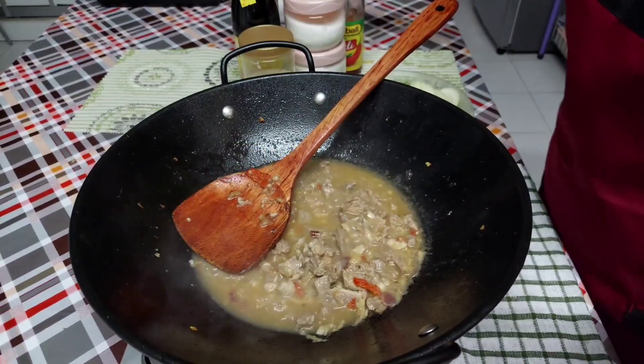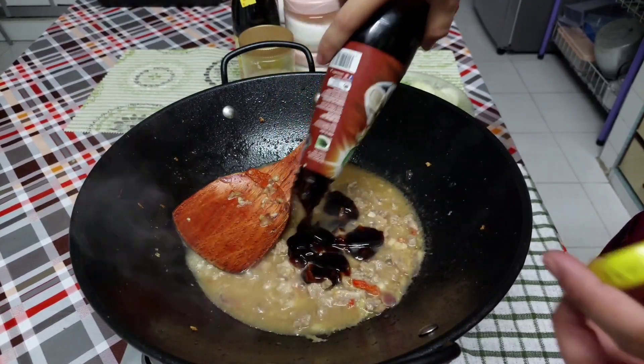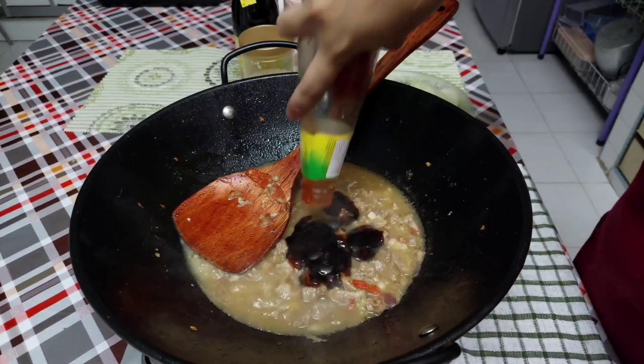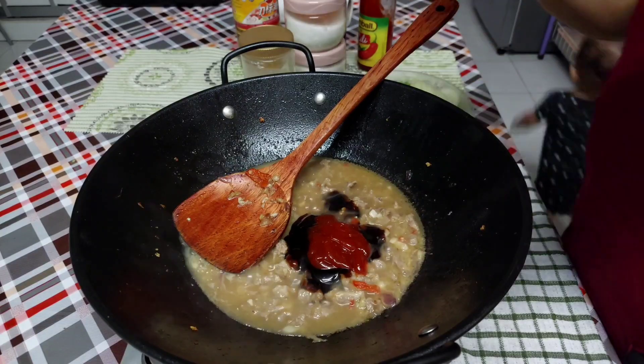Now I want to add sauce tiram, sauce chili, and also sauce lemak.